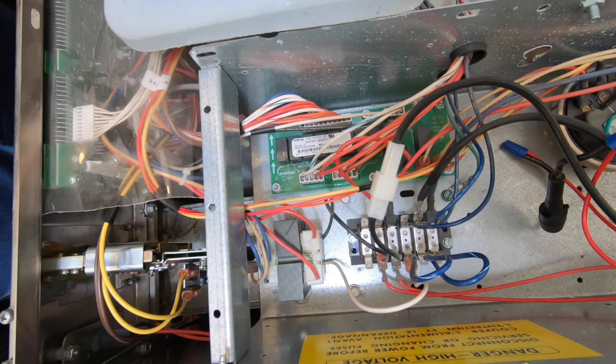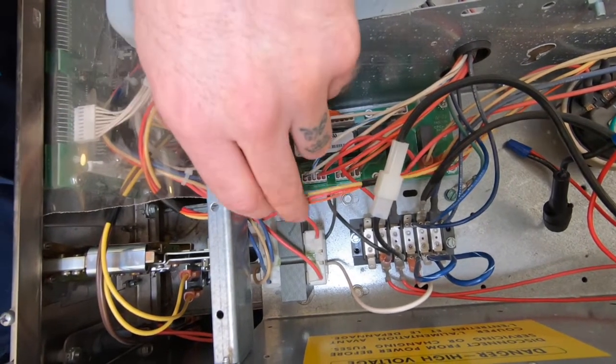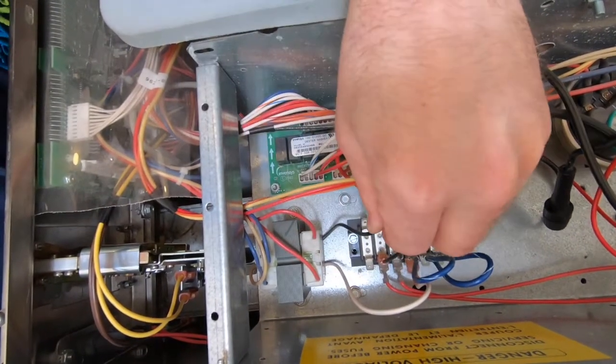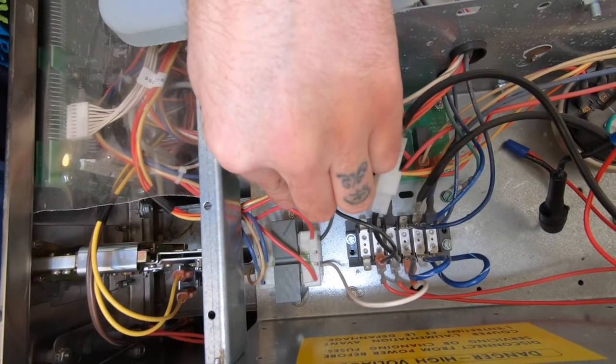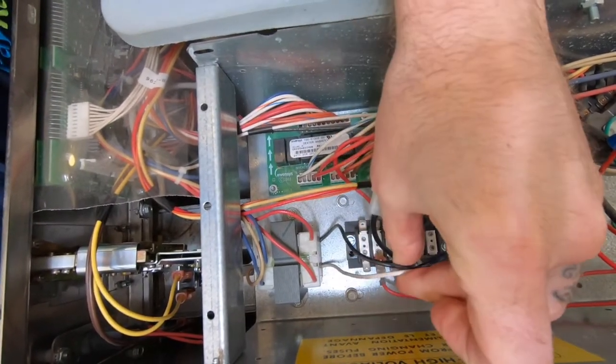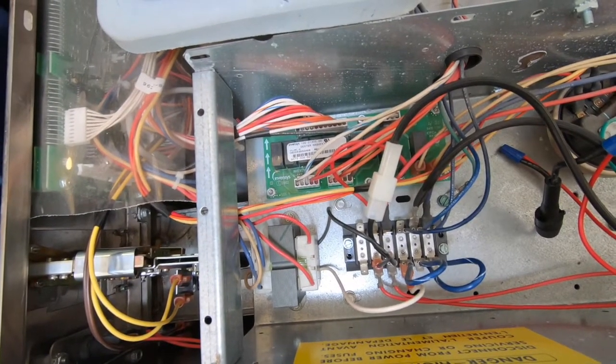Once a power supply is found, power off the machine. For this machine, the black and white wire coming out of the transformer is the source of the 120 volts to splice into. Very important: please make sure the machine is completely powered off before attempting to do the installation.